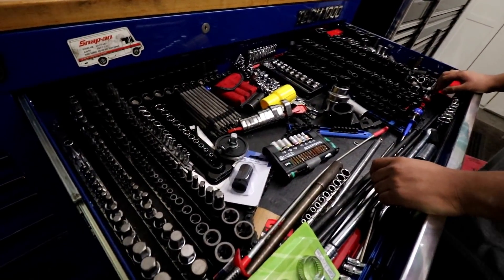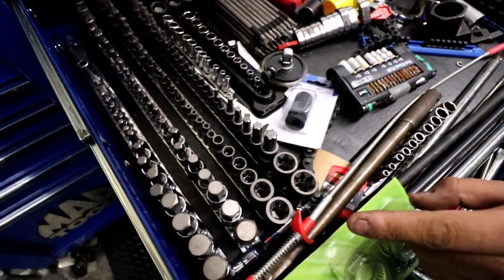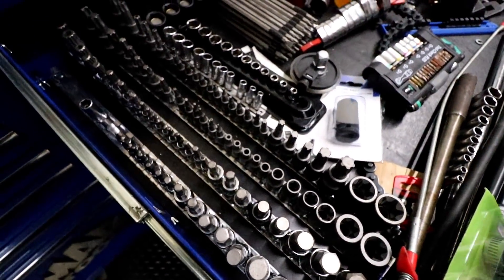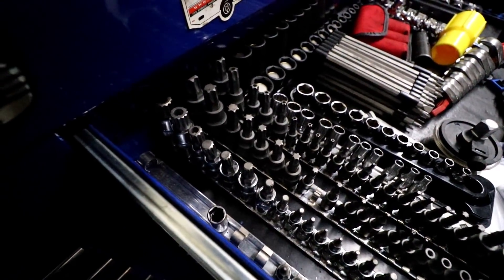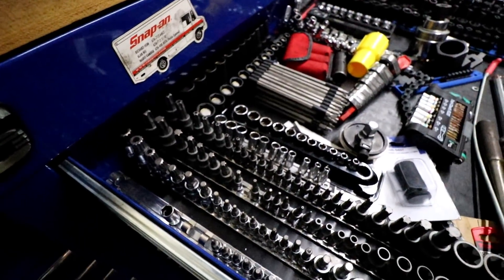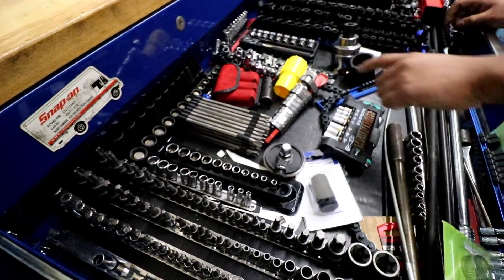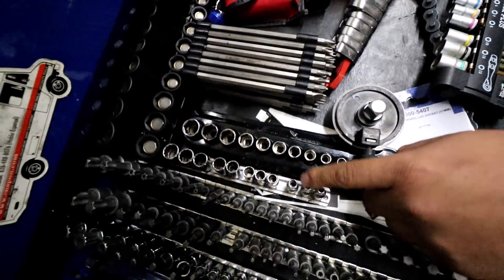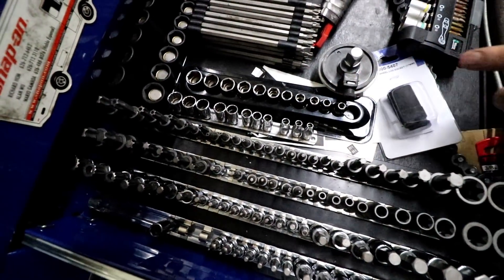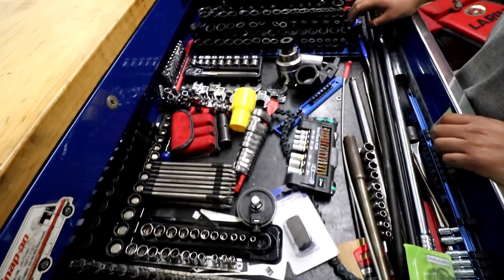I still use SAE, and most of the stuff I use is metric. So we have like a master set — Allen, Torx, E-Torx. I got them from OTC I think, and they're pretty cheap. I picked them up because it has almost all the specialty sockets. I have magnetic 3/8 deep and non-deep, quarter inch 12-point, quarter inch 6-point. Kind of just sockets that I have acquired.